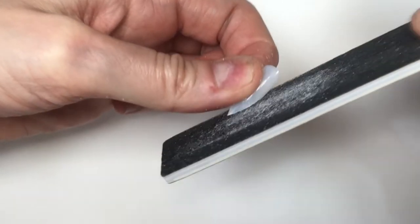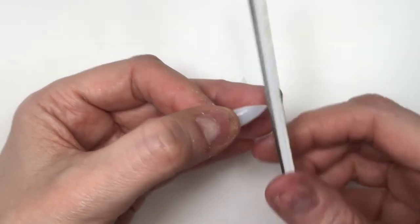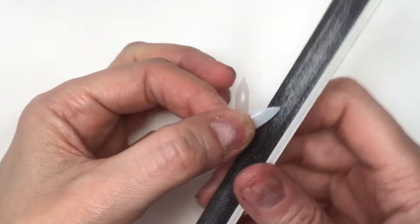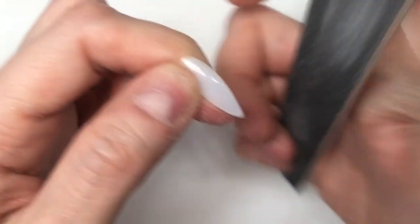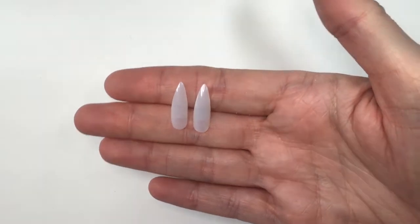I'm going to be working on the shape by filing, getting rid of the pointy part I just cut — pretty much just making a straight line from the bottom of the nail to the top, then working on the tip because we want them pointy but not like weapons. I'm just going to make that pointy part rounder until we have them looking right.